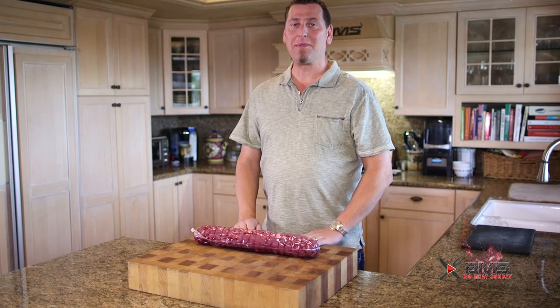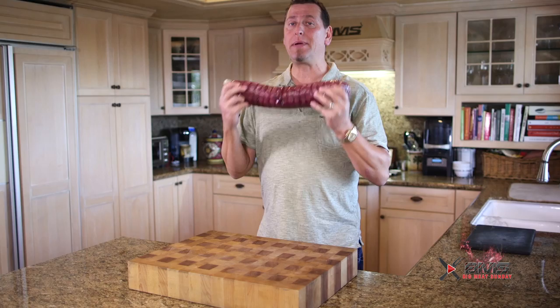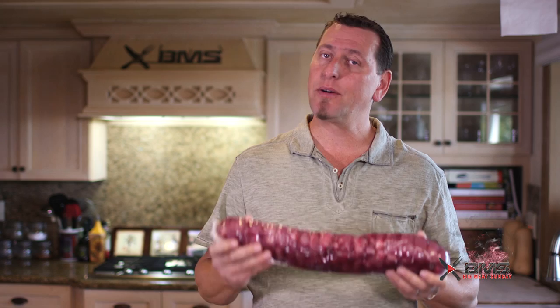Hey guys, welcome back to another Big Meat Sunday. Thanks for coming back. Today we're gonna be doing a Beef Wellington. Nice holiday meal — we got Christmas coming up and a delicious beef tenderloin, the whole tenderloin from the boys over at Lobel's in New York. We're gonna do this rare to medium rare on the inside, coated with a delicious slurry of mushrooms and prosciutto, with that flaky delicious pastry crust on the outside. You guys are gonna dig this.